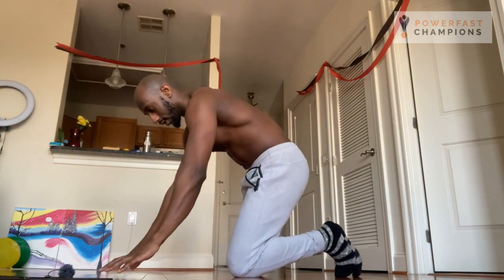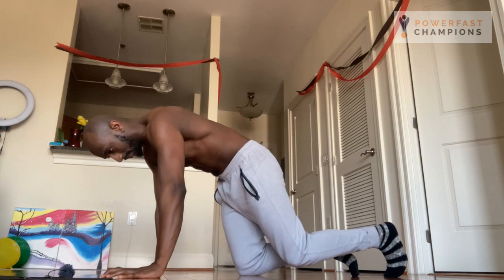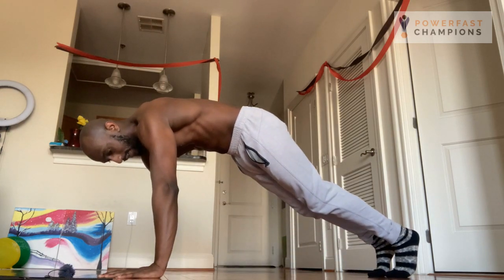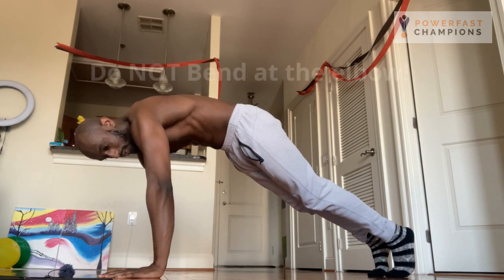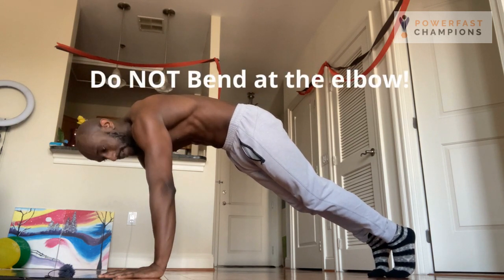When you're getting into the position, start with a regular push-up position and practice protracting and depressing your shoulders while keeping your arms perfectly straight. Do not bend at the elbow.